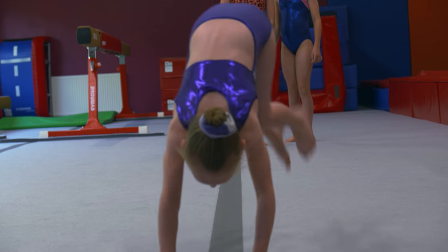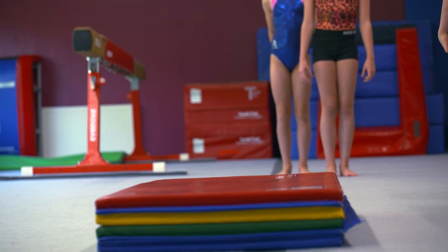Once you've mastered the bunny hops, we're then going to go on and introduce a slightly higher block — or you can even use a small beam — and here you can see that we're starting to incorporate the straddle position that we need in the cartwheel.